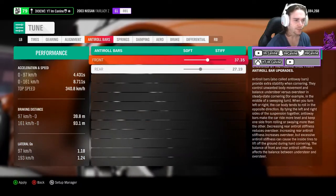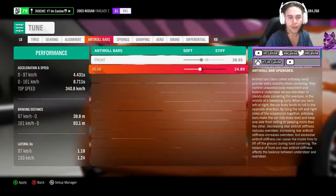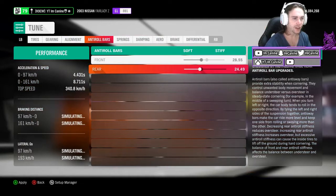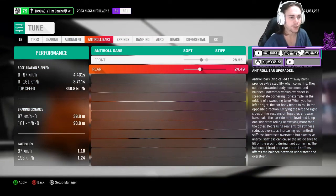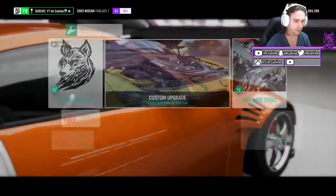Anti-roll bars are exactly that — they stop your car from having any body roll. We want a bit of body roll and that weight transfer, so I've set them just under that 50% line, a little closer to soft than stiff. Having softer suspension, dampening, and roll bars all just helps with the weight transfer and getting that body to roll a little bit.